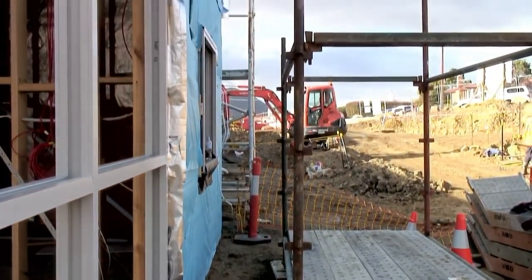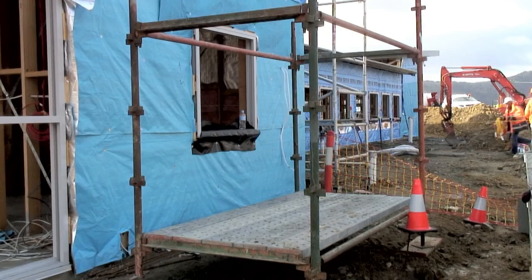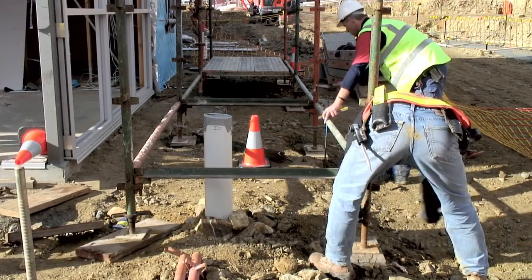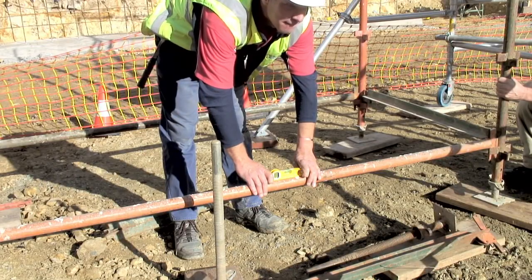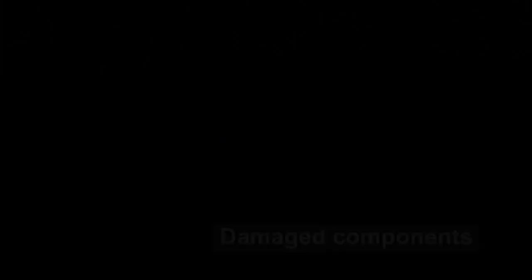The gap here allows for the hop-up brackets. This is one type of modular scaffolding. Other systems exist such as cup lock. The rest of the bays for the first lift are now constructed. These need to be levelled and aligned with the building as you are going.